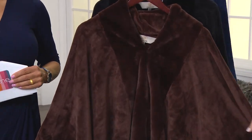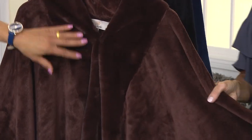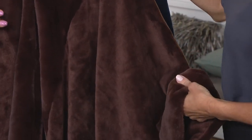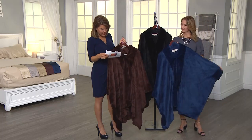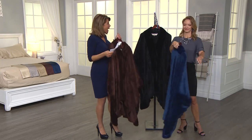You can see it in some of the details here — it's all trimmed in a faux rabbit. There's a shawl trim that goes all the way around and on the cuffs, with a little bit of a longer feel. The colors available are chocolate, black, and sapphire. We have three choices, and the most limited right now is the sapphire.